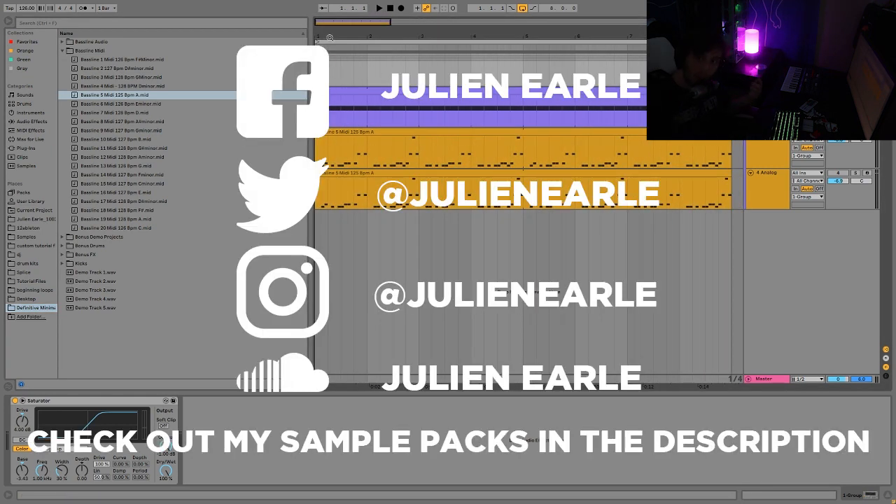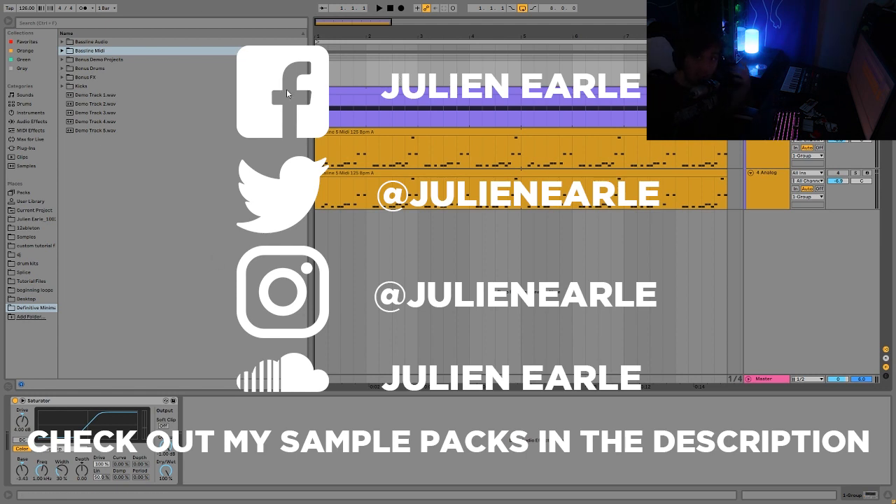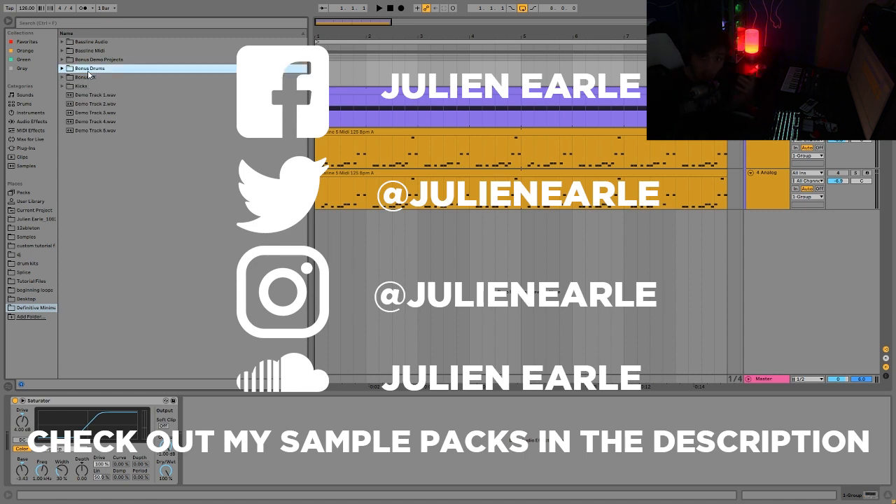That's going to be it for this one, guys. I hope you enjoyed it - as always make sure to like this video and subscribe, and let me know what you think in the comments. You can get the Definitive Minimal Tech House Kicks and Baseline Grooves Volume One with the free bonus items right at the top of the description on my Bandcamp. It's a really great way to support me - with the sample packs I'm able to keep bringing you new tutorials. You get the baselines, the demo tracks, the project files, the fat kicks, the bonus effects and bonus drums - everything you need to make a track in this style.